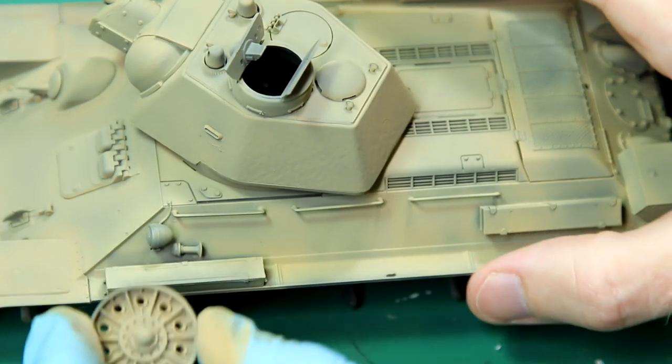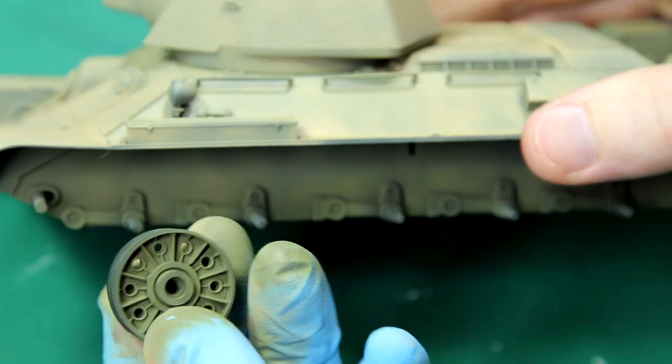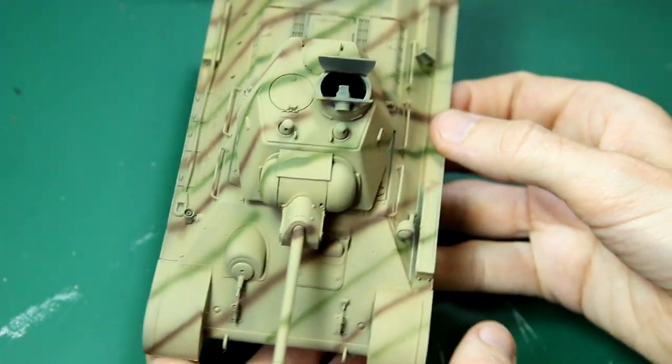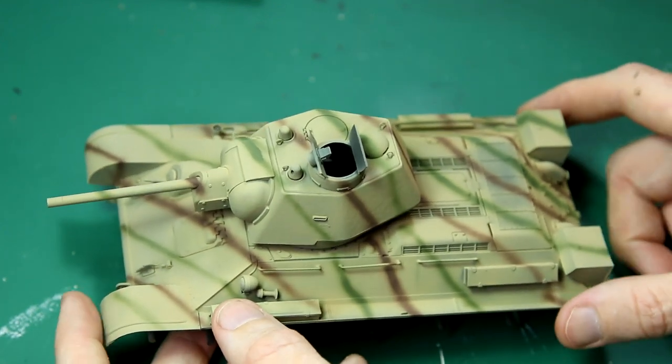So here it is in Dunkelgelb. And here is the pattern I went for — some simple stripes across the vehicle in alternating green and brown. Surprisingly, that does break up the outline of the vehicle quite well.